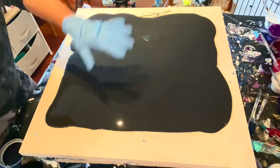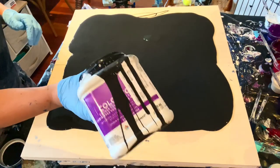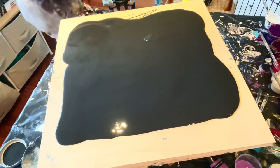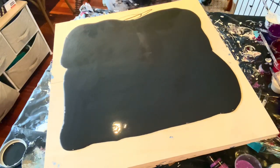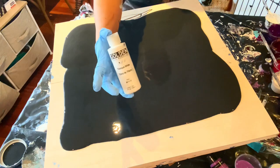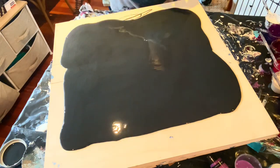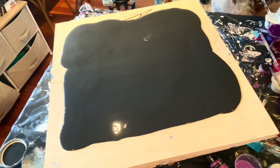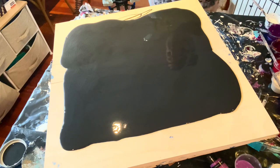My base color today is Sherwin-Williams Color to Go Tricorn Black. We're going to be using a mix of pigments and Golden fluid colors because I'm tired of adjusting my different pouring mediums when I use two different paints. So we're going to give this a try. Let's talk about colors.